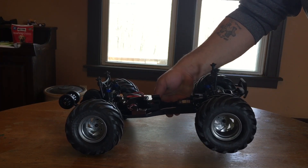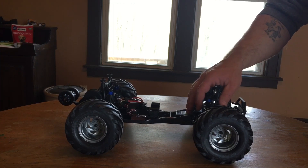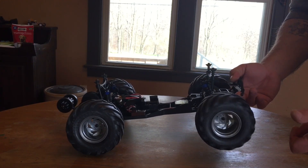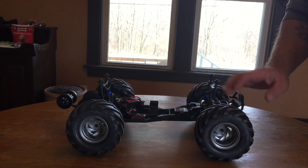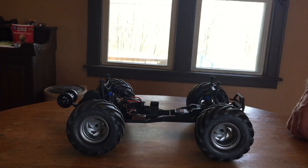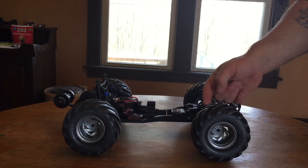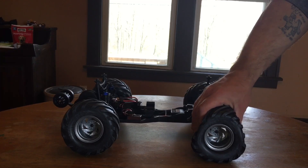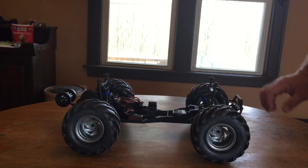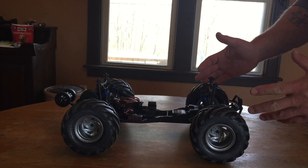The steering servo is a 6-kilogram unit. I had no problems with the stock servo in the buggy, but this truck has a lot more weight with these tires and wheels, so we'll see how it performs — I might need to upgrade it. The tires are standard monster truck chevron-type tires with no foams, which for two-wheel drive monster trucking I actually prefer.